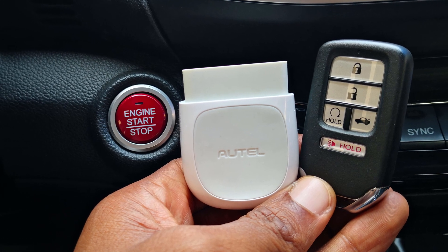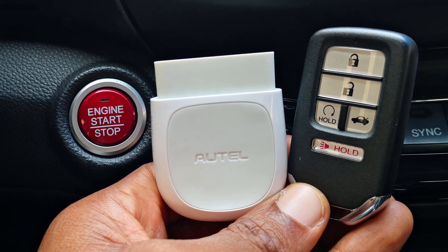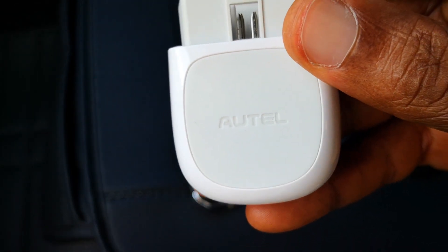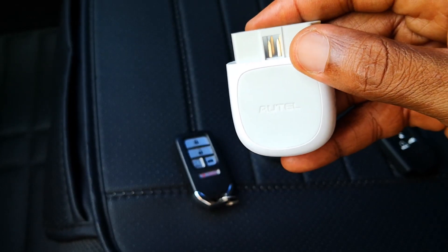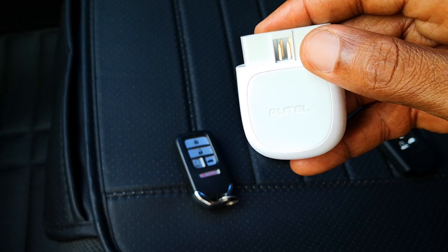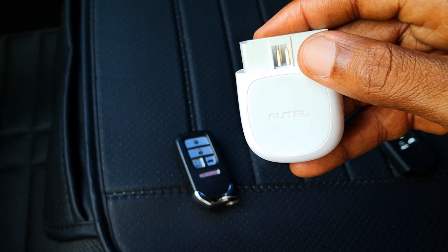Hi guys, today I'm going to show you how to add a smart key to the recent Honda using the Hortel AP200. I'm sharing my experience trying to program keyless access remotes or smart keys on the 2013 to 2017 Honda Accord using the Hortel Maxi AP200. Will this work?